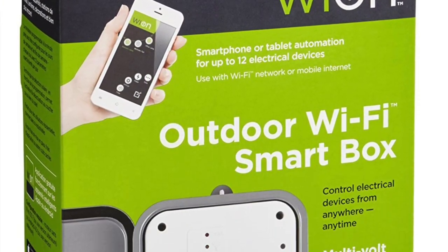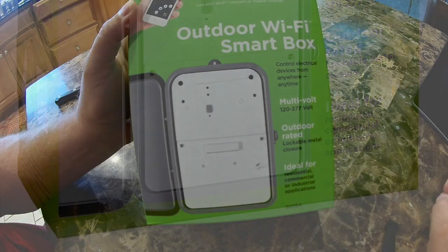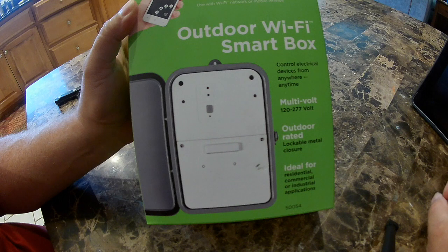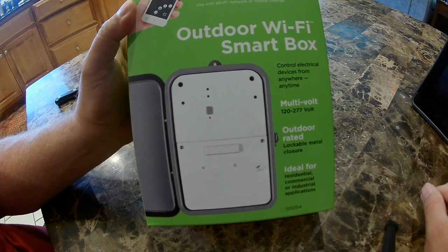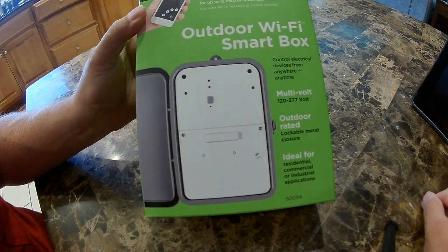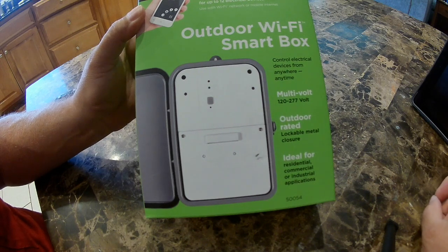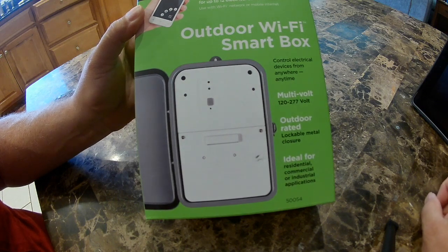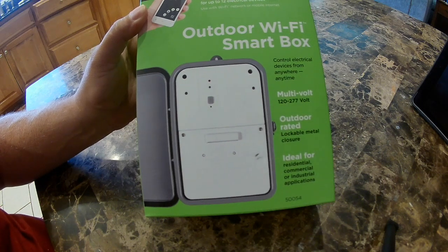Today I'm going to unbox and set up a YON outdoor Wi-Fi smart box. I was looking for an outdoor timer that could run my pool pump, which is a 220 volt device. There are lots of 110 volt pluggable smart timers out there, a few outdoor smart ones, but very few 220 volt smart options. So I found this one from Woods — the YON outdoor smart Wi-Fi box, model 50054.